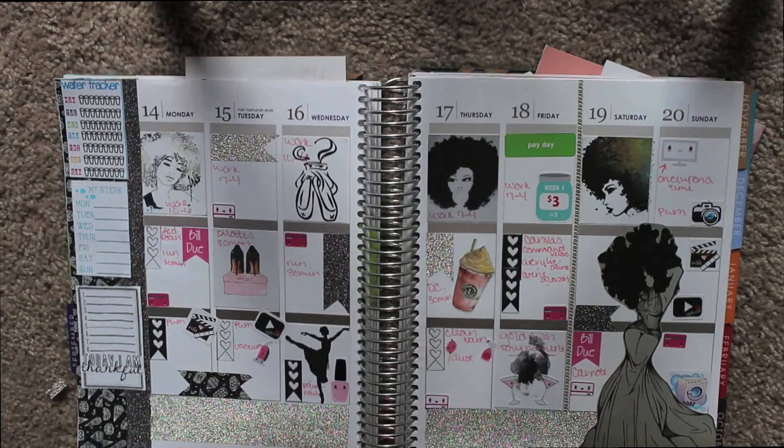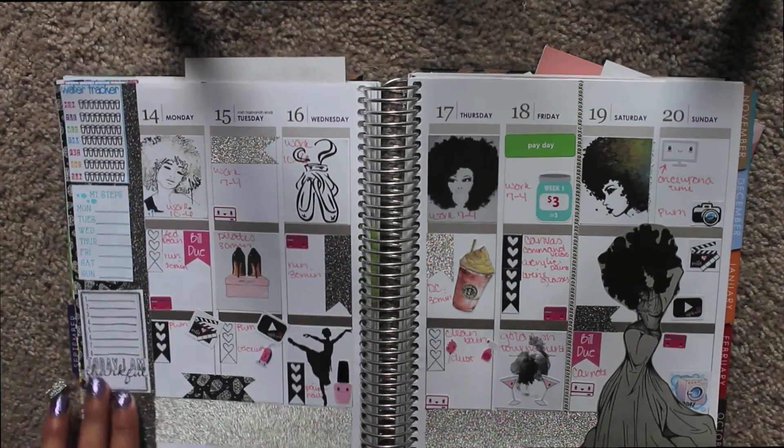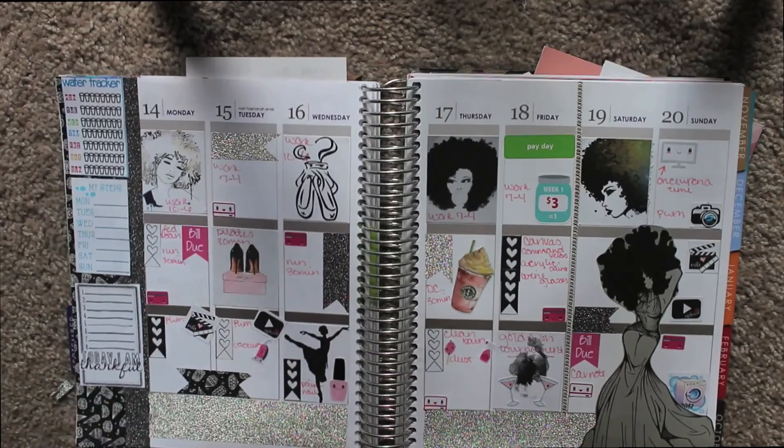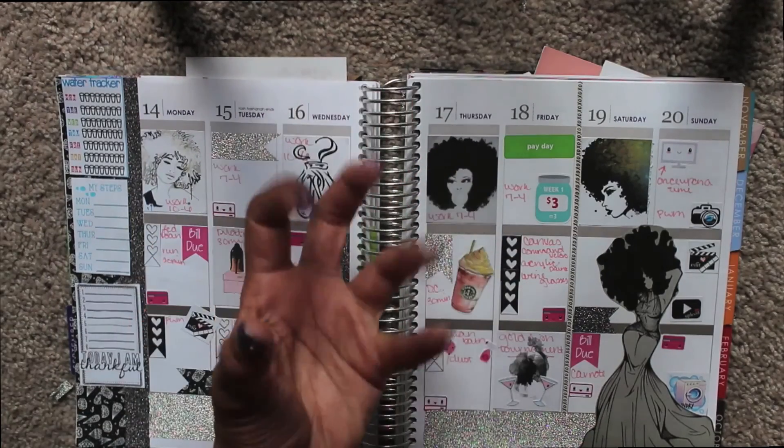Give me a thumbs up. Every time I finish a spread I'm like 'I don't know,' but then after looking at it all week I'm like 'oh, I love it.' It's not the worst. Just let me know how you like it. Bye, see you next time!